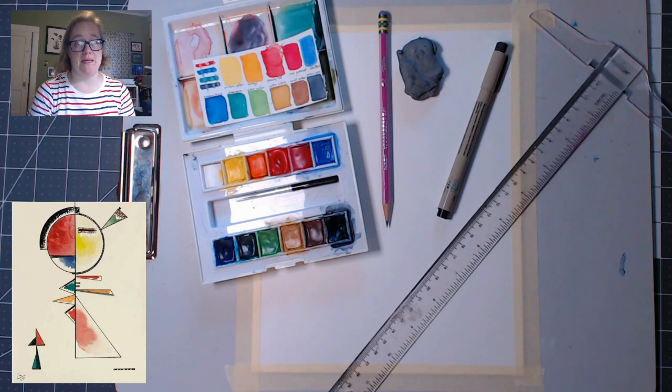Today we're going to make a painting by Wassily Kandinsky. He was born in 1866 and he died in 1944. He was from Russia, but he spent a lot of his life in Germany, and he was heavily influenced by German Expressionism. He lived a long life and went through a lot of art movements. A lot of people consider him the father of abstract art, which is clearly what we're doing today.